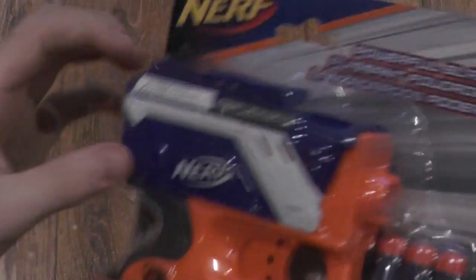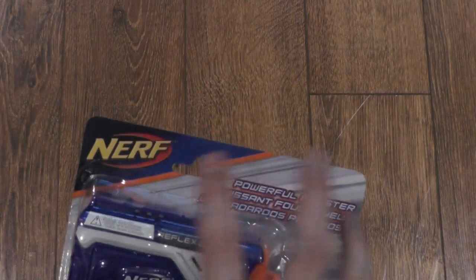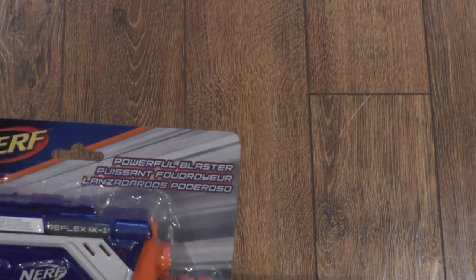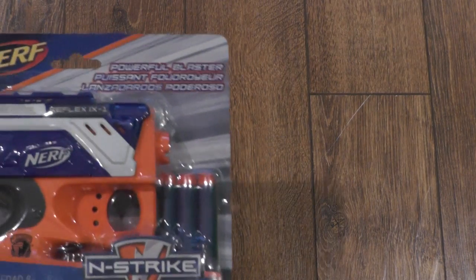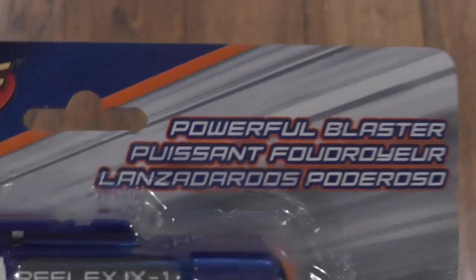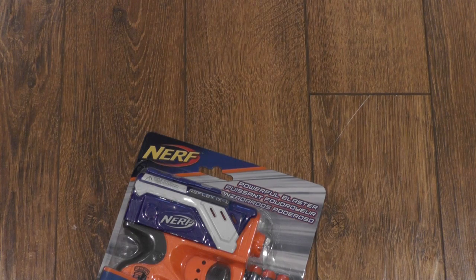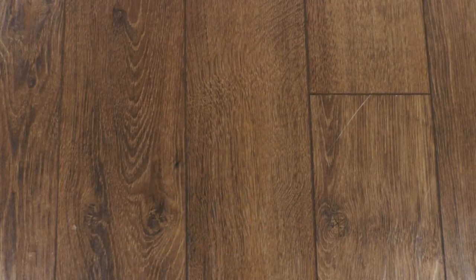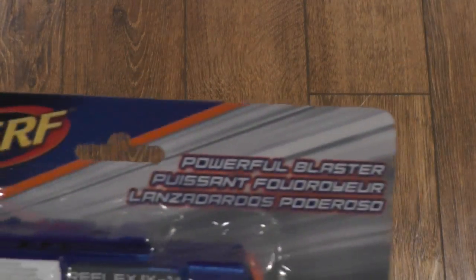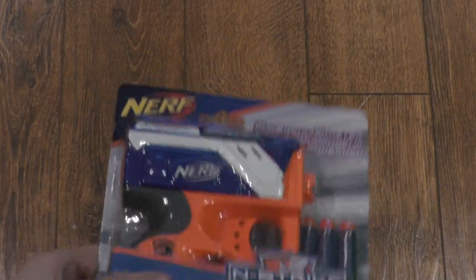The Reflex is actually coated in plastic. As you can see here, rather than giving the range or distance — which has mostly been 22 meters or 75 feet for the other Elite blasters — what they've done is just put 'powerful blaster.' I don't know if that means it doesn't shoot as far as the other Elite guns, or maybe it shoots further because it's a powerful blaster. I don't know why they did that.